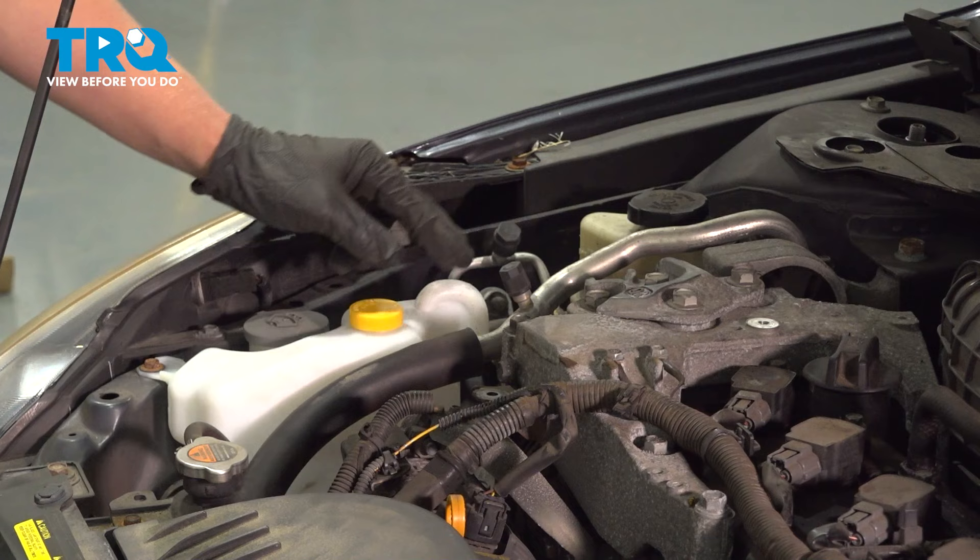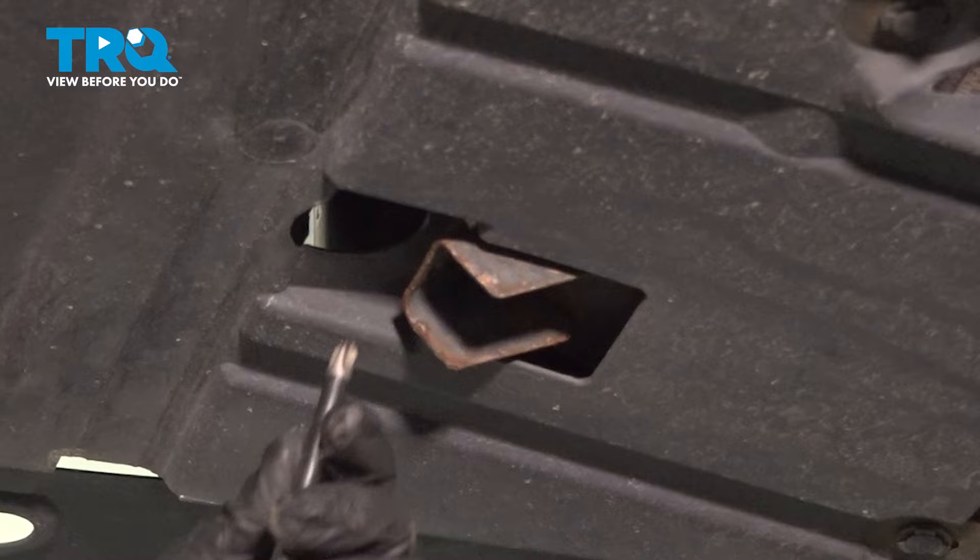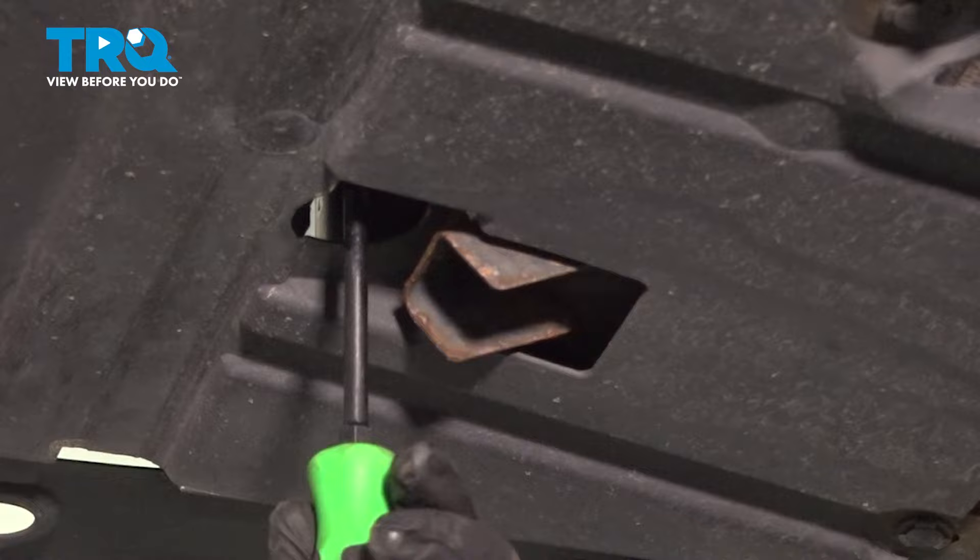On the passenger side there's a small access hole to the bottom of the radiator. There's a Phillips head screw in there. When you loosen it, coolant will start to drain out. Make sure you have a drip pan under it.